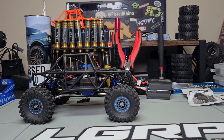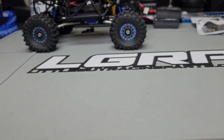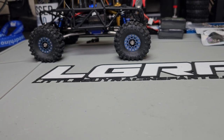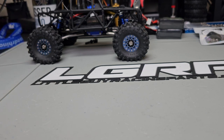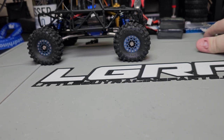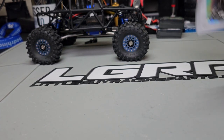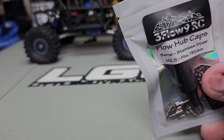Just a reminder, this is Pissed Right Now, and this is the Pissed Right Now Show. I'm not that full of myself that I think this is a show — this is just a video that I titled a show just for fun. All right, so let's get into some stuff. This is from Three Flow Nine RC — the Flow hub caps.